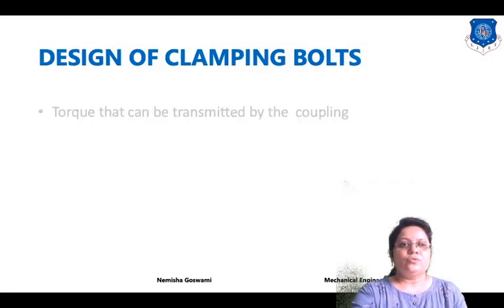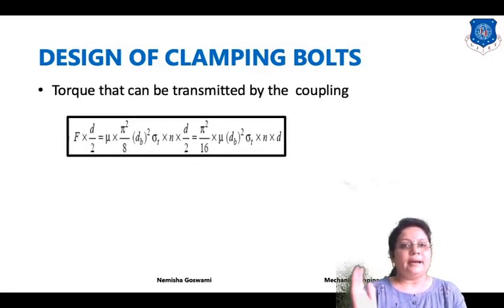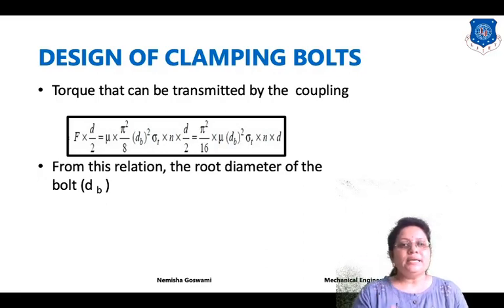The torque transmitted by the coupling is equal to F times D by 2. Substituting the frictional force value and D/2, you get: T = mu × pi² / 8 × dv² × sigma T × N × D/2. When solved, the final equation is: T = pi² / 16 × mu × dv² × sigma T × N × D. By using this relation, you can find out the root diameter of the bolt.